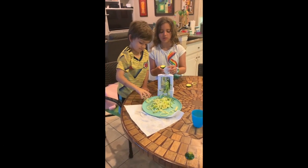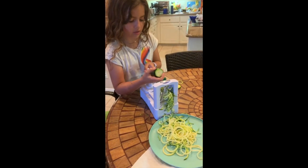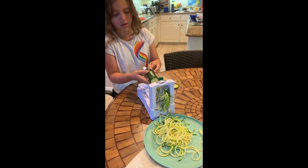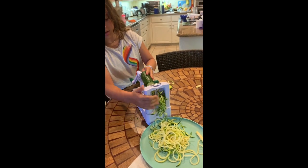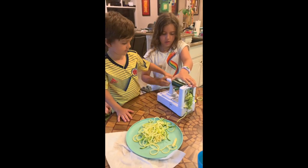So first, these little tips right here — you put one end on the tips, like that. Then you can put it like this onto it and then you can now spin.